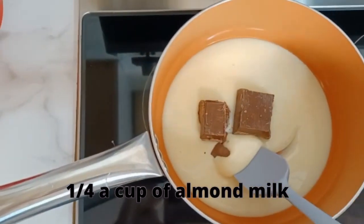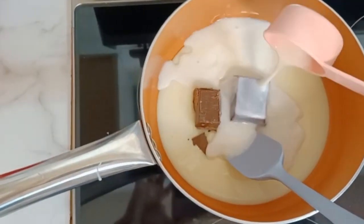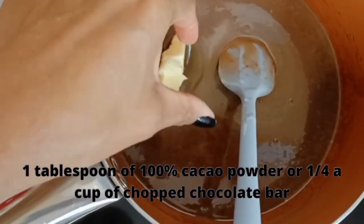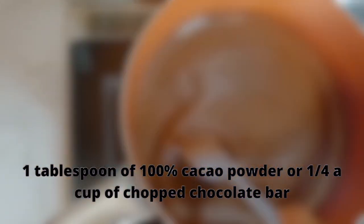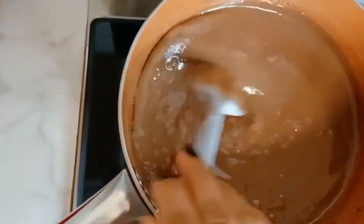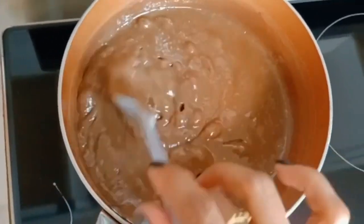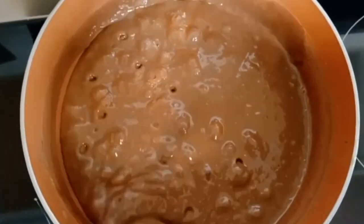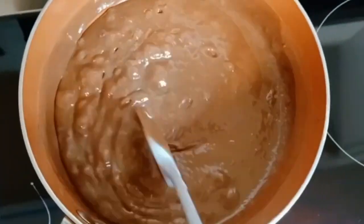For me, carrot cake without chocolate topping is not the same thing. However, if you don't like cake with topping, you can skip this part. But if you like cake with topping, let's make our chocolate topping for our carrot cake. This chocolate topping we are doing now is similar to the Brazilian brigadeiro. Keep the stove temperature low. When it gets to this point, you can turn it off — it's ready.